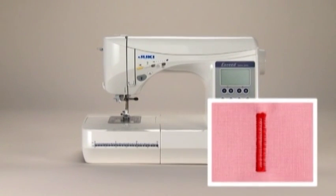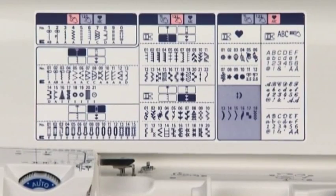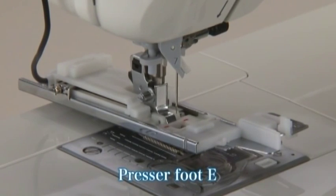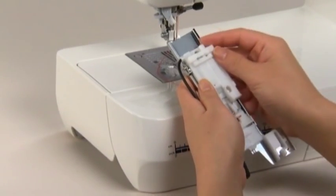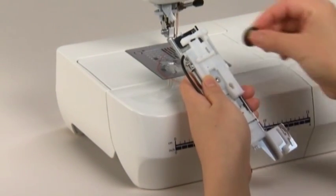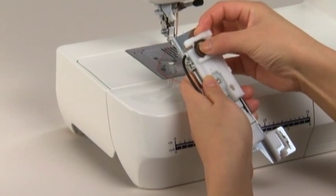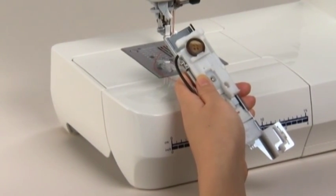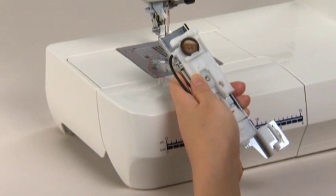The machine comes with 16 patterns that can be used for buttonholes — select your desired buttonhole. Use buttonhole presser foot E for this stitch. Pull out the button holder on the presser foot, place the button on the holder, and push the holder back in until it stops against the button. This step sets a suitable buttonhole size.